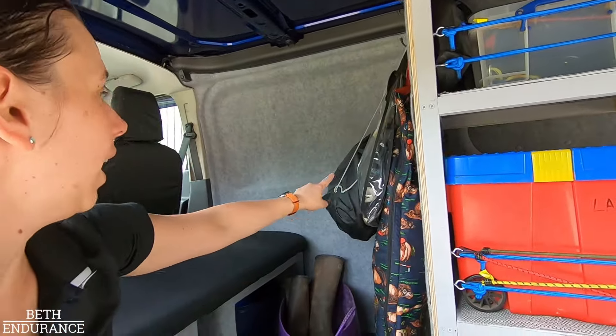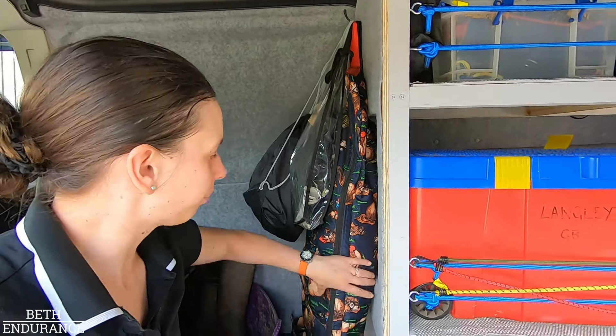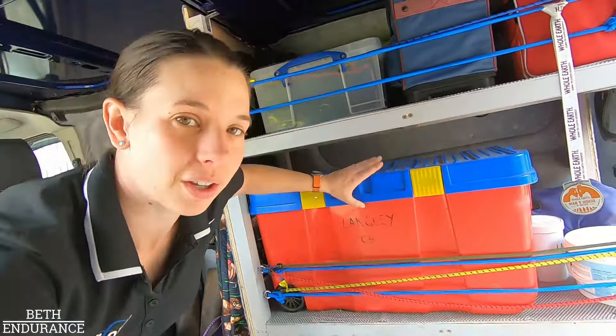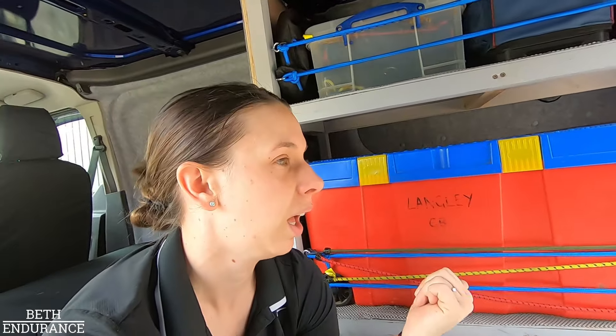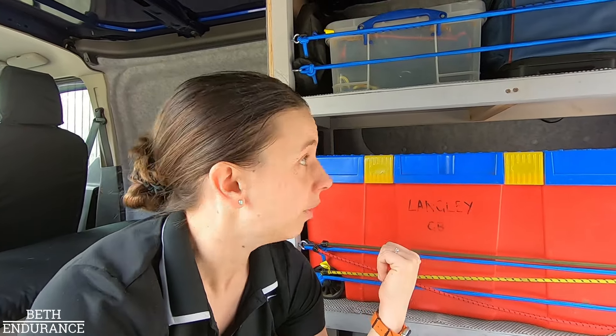Then I have got spare chaps and a spare helmet. That's actually my showing gear, it doesn't need to be in here. Then this is the rug box - I've got a waterproof rug, fly rugs, you name it. There are rugs for every occasion in here.